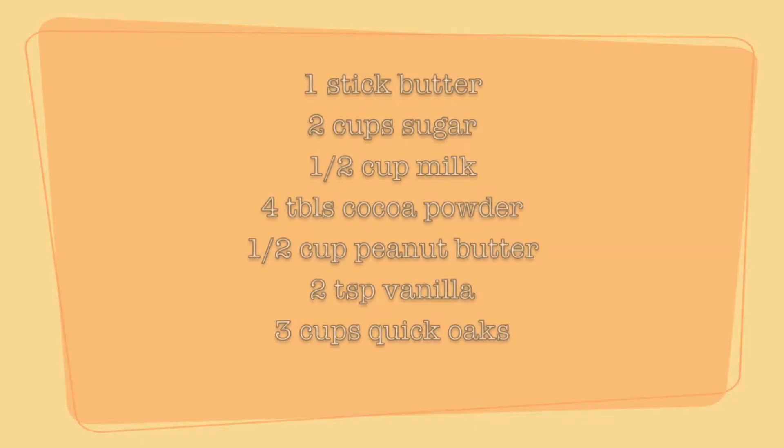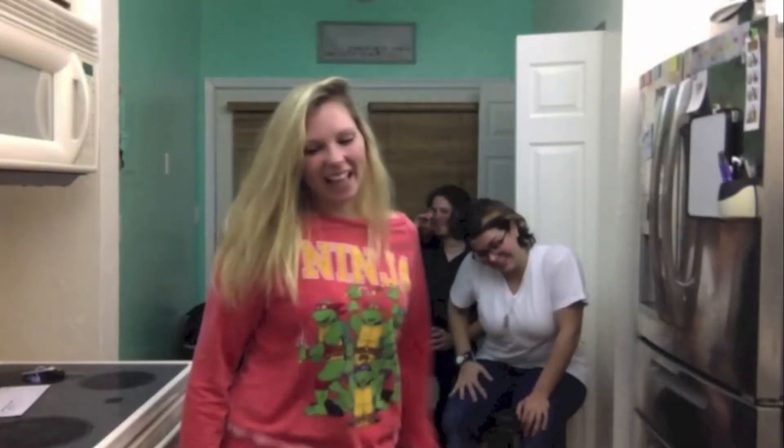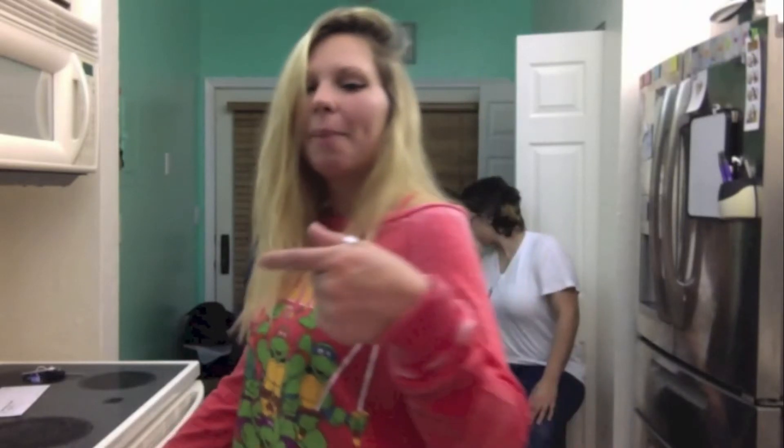You're going to need these ingredients. You're going to take your butter, sugar, milk, and cocoa, and put it in a pan. Hey, for once you don't need soft butter.